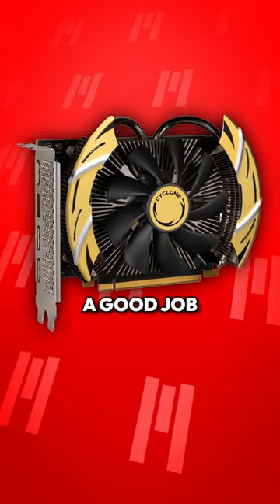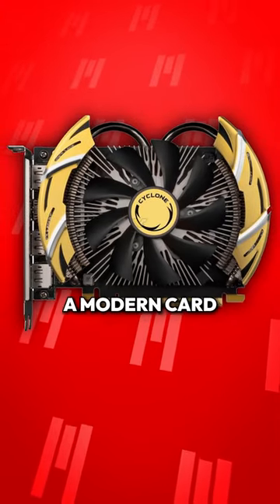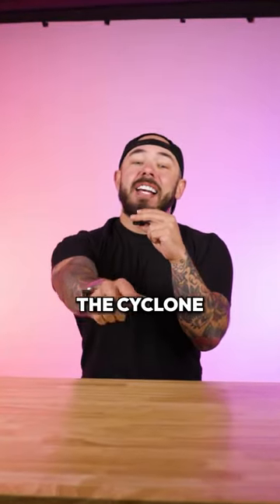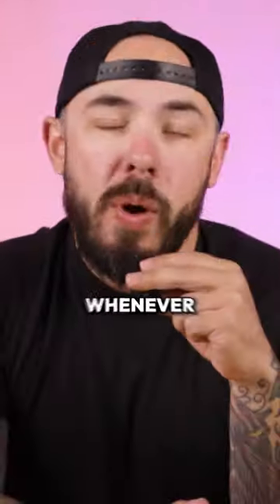I think MSI did a good job bringing back that stripped down, essentials-only feel to a modern card. And I'm sure that this will end up being the first GPU for a bunch of Fortnite kids. I hope that we see the Cyclone series when Nvidia launches the lower end 50 series, whenever that is.